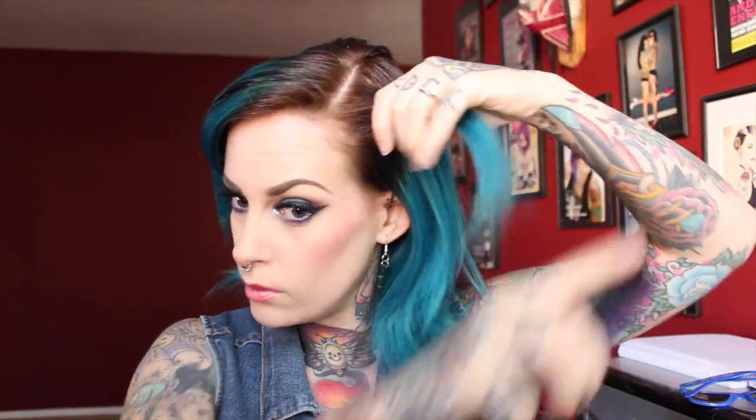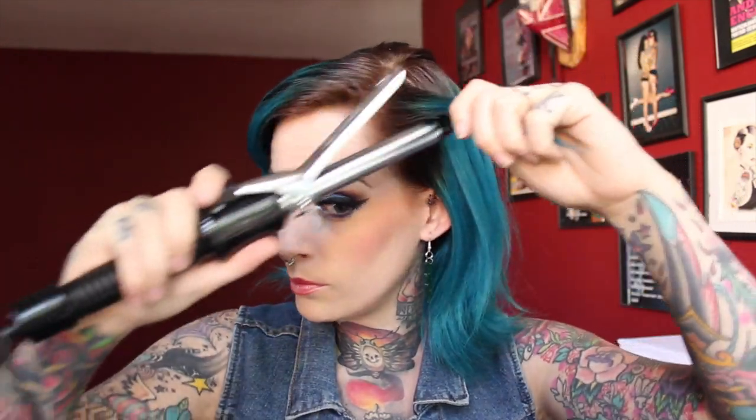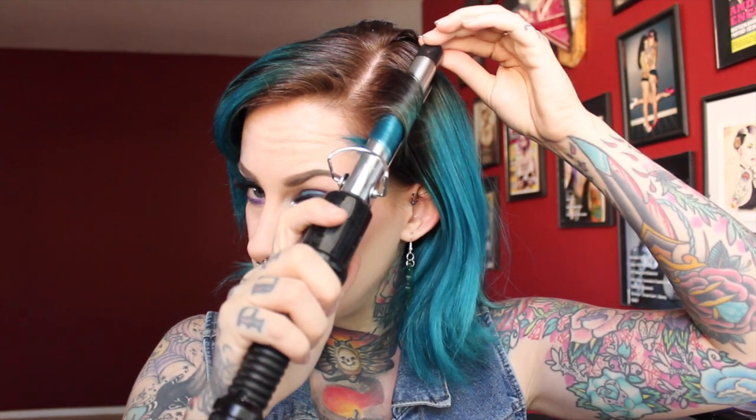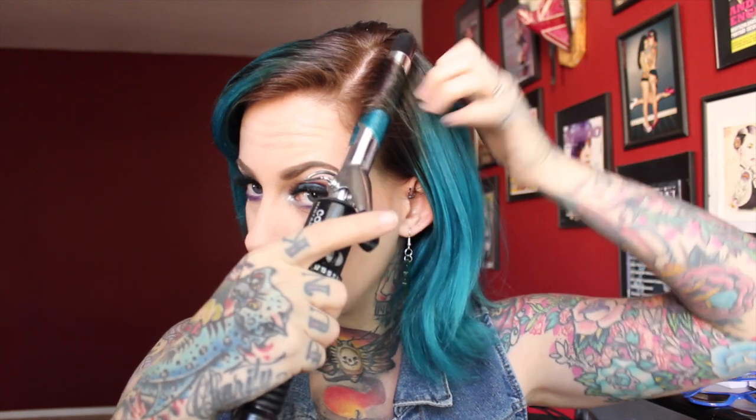I'm going to do a little 1 inch section here to start my first pin curl. Grab your curling iron and bring it almost down to the end but not quite, and start rolling up. Make sure you're rolling the hair under not over. The reason I leave that little end bit sticking out is so the shorter hairs don't drop out of your section — it just makes it a bit easier. Hold that for a few seconds, give it a little tap to feel that it's hot all the way through, and then secure it with one of the pin curl clips.